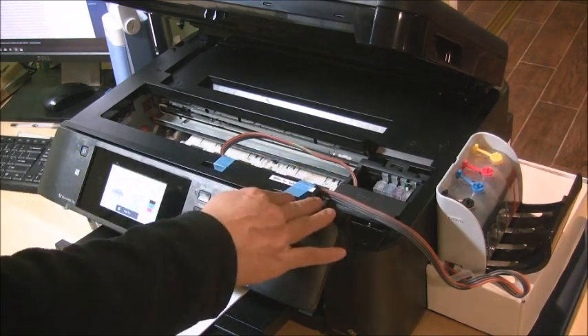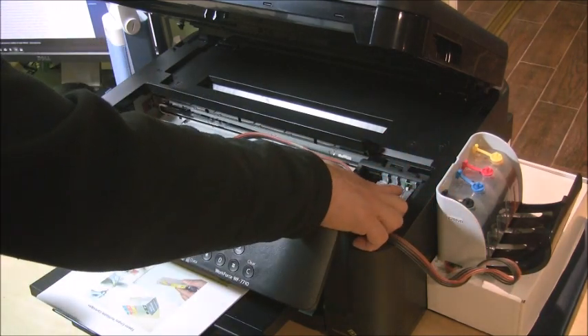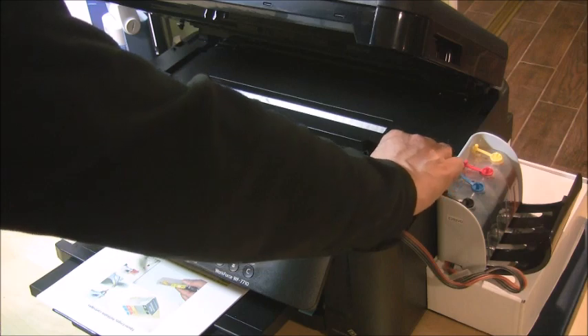Before we close the scanner unit, push the reset button for 5 seconds to reset the cartridges.